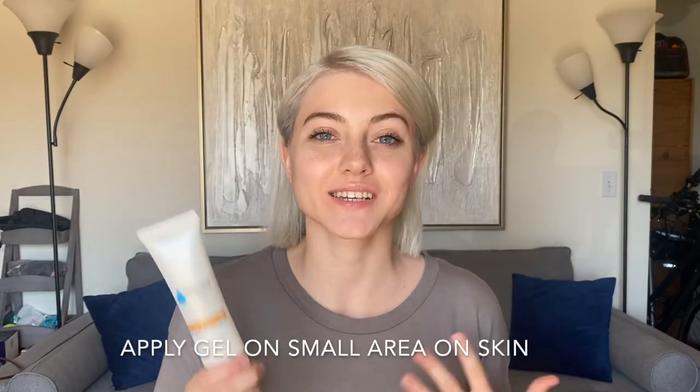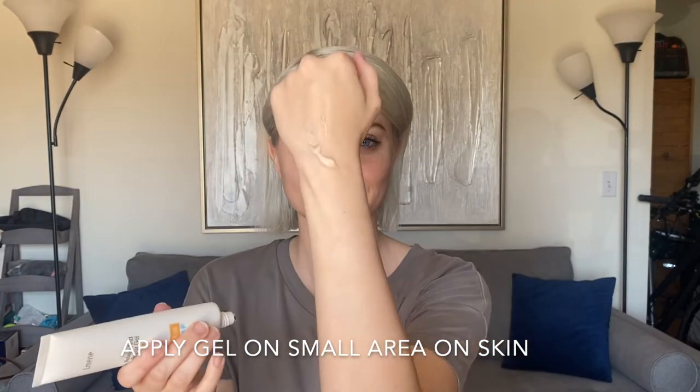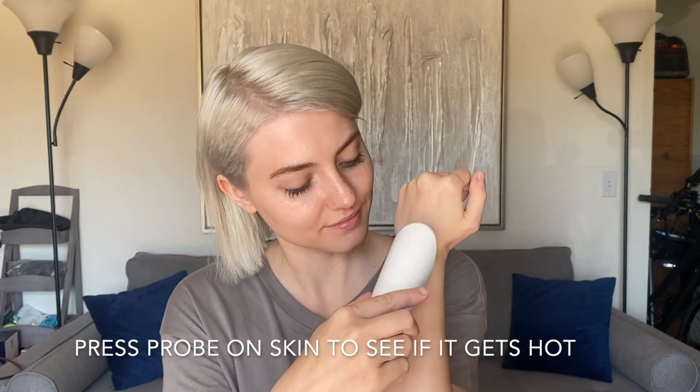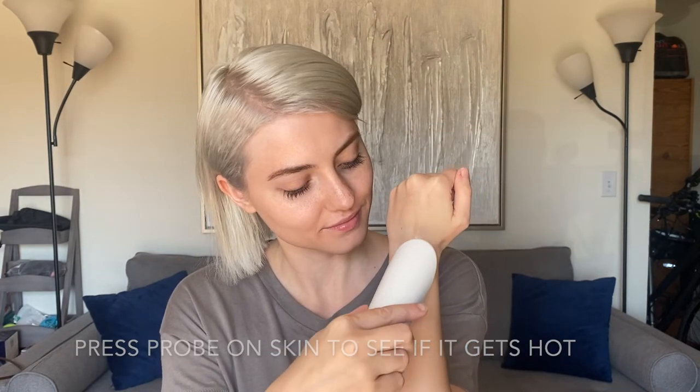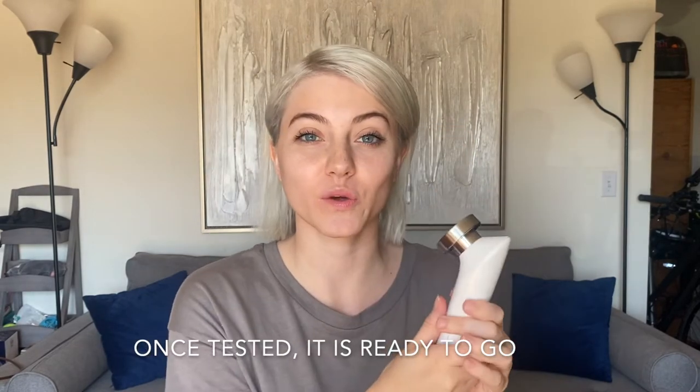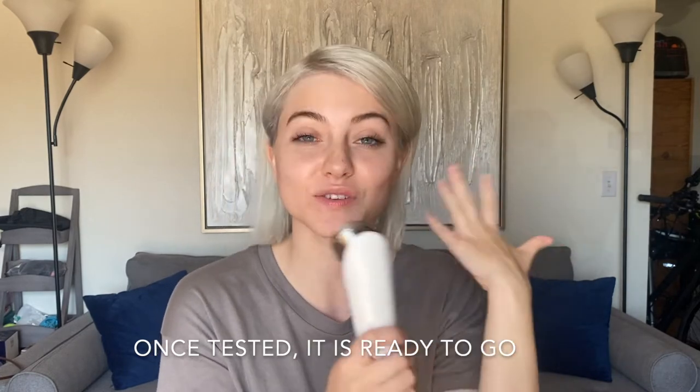Now we're going to do a test patch on the skin using the gel. Take a small amount of the gel and put it on your arm. Take the probe and press it against the skin for 10 seconds to see if it will warm up. Now screw on the other probe to make sure it works as well. They're both warmed up so I know they work properly — they're ready to go.